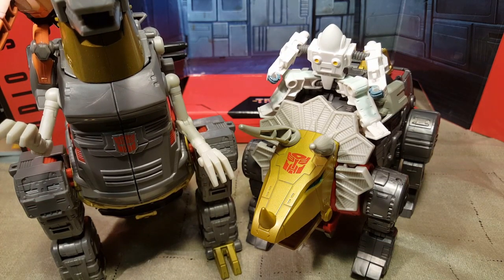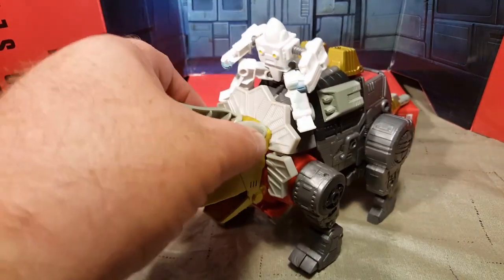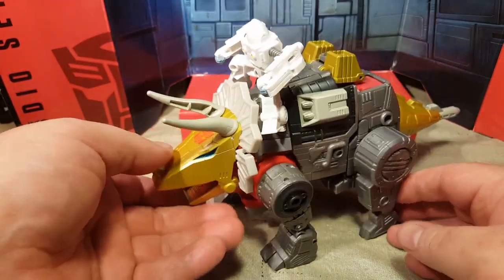Here are my first two Dinobots. I do have Sludge coming up — I'll probably do him next. This is my first video in a while, and I apologize for my absence again for anyone who likes to watch my videos. I appreciate all of you. That's been it for Studio Series 86-07 Slug and Daniel Witwicky. We will be doing Sludge next, so tune in for that.